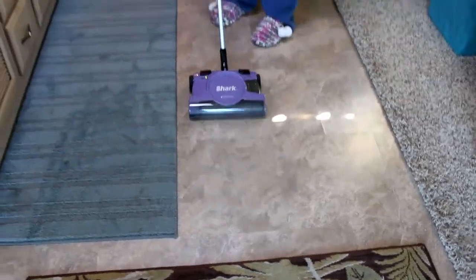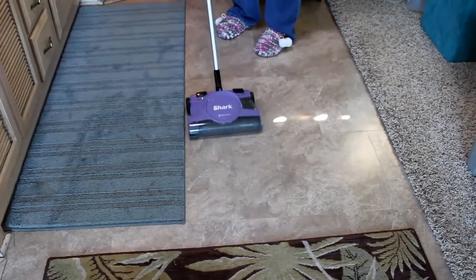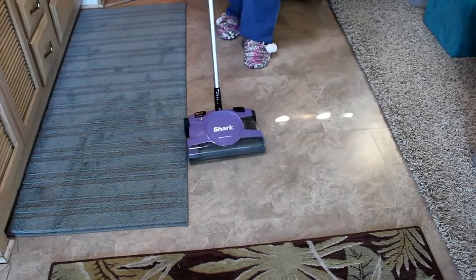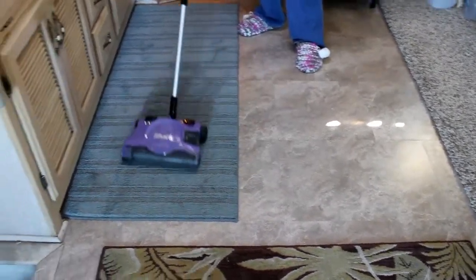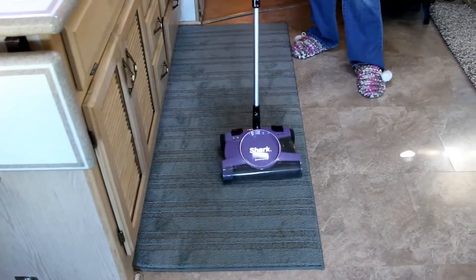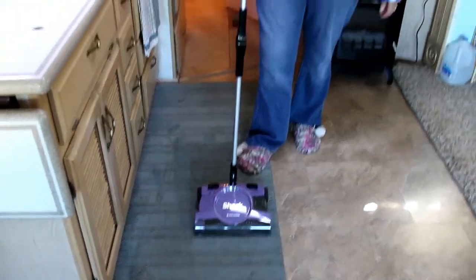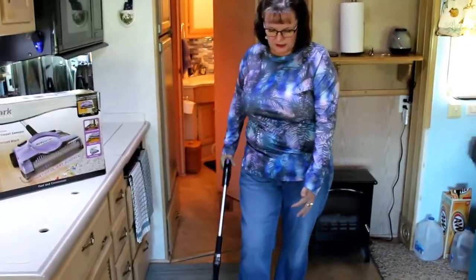On the floor setting it's not very loud at all. And when you turn it to carpet, it pushes really easy. So if you have trouble with your hands, it does push back and forth really easily.